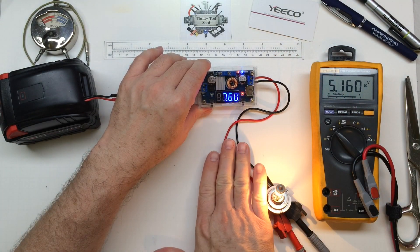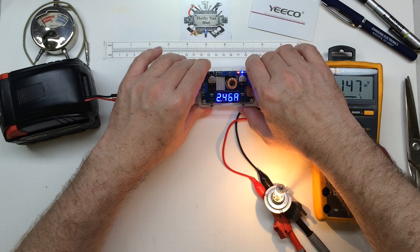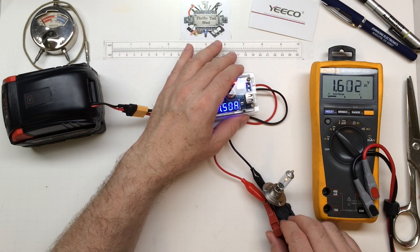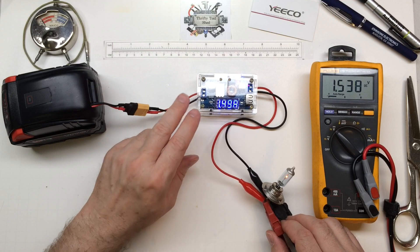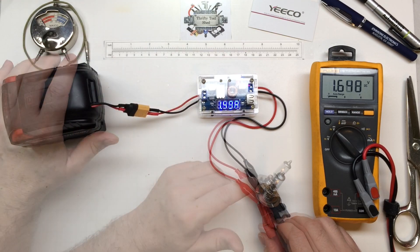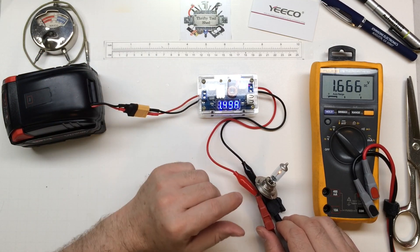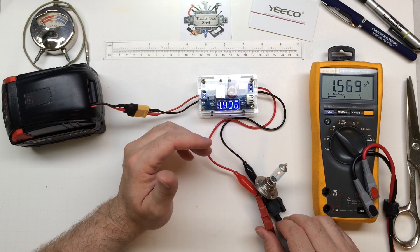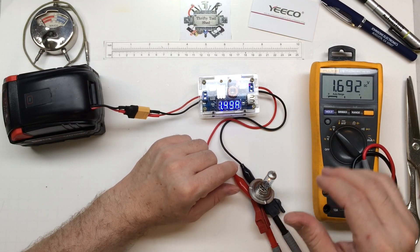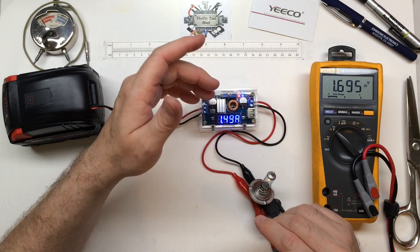I'm going to crank the current up a little bit — let's say we want two and a half amps. It's got really, really good control. 2.46 amps, 7.5 volts — we're only showing about 5 volts here because this wire is taking a lot more than it really wants. It is holding really, really well. With the voltage turned up a little and then dialing back on the CC, the battery is going to drain and this will stay at 1.5 amps until it just can't keep the voltage up anymore. For a price point of about $15 delivered, it's just a handy tool to have.